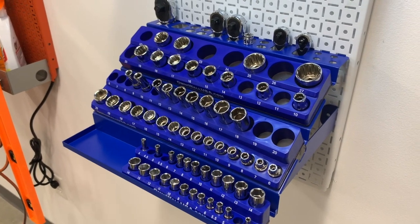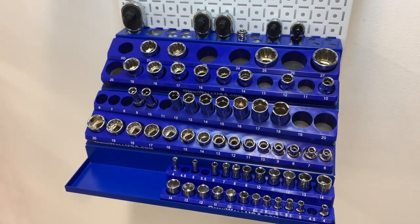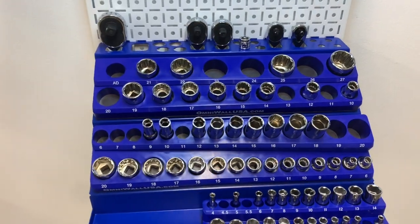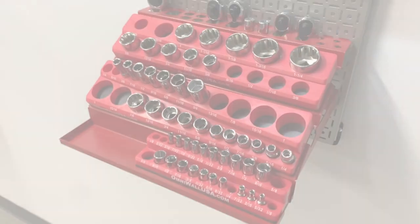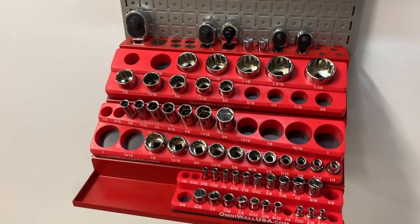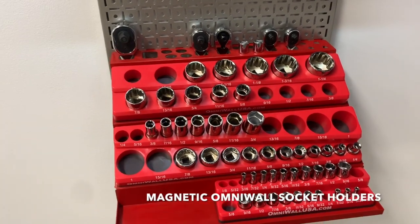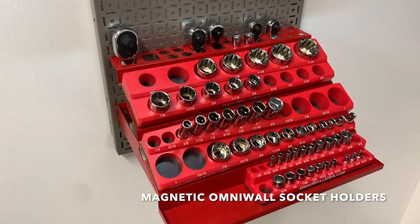The OmniWall socket set holders come in metric and standard. As seen here in the metric set, you've got your quarter-inch drive, your half-inch drive, and your three-eighths drive. And here's a quick glance at our SAE standard quarter-inch drive, half-inch drive, and three-eighths drive magnetic OmniWall socket holders.